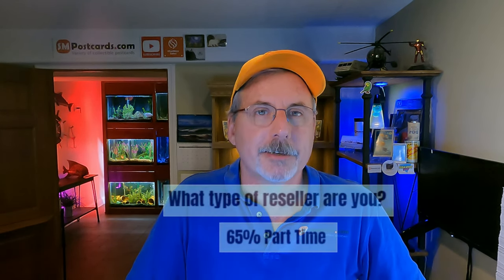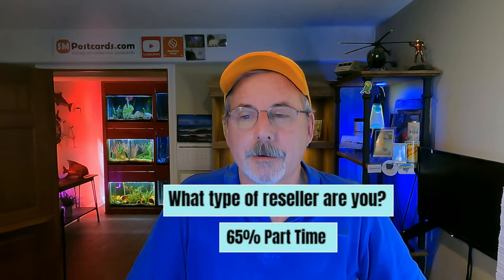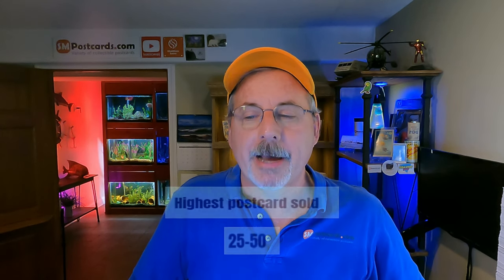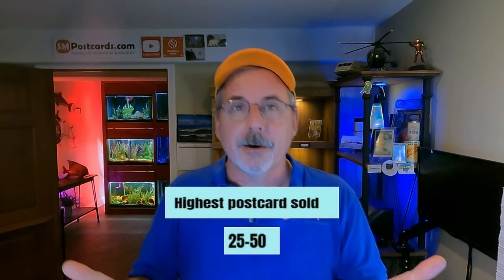A few miscellaneous questions: What type of reseller are you? 65% said part-time, so most postcard sellers watching this channel are part-time. What's the highest postcard you've ever sold? Most sellers' highest sale was between $25 and $50. If you see a $25 or $30 card out there, you know you're in the majority of what people consider their high card.